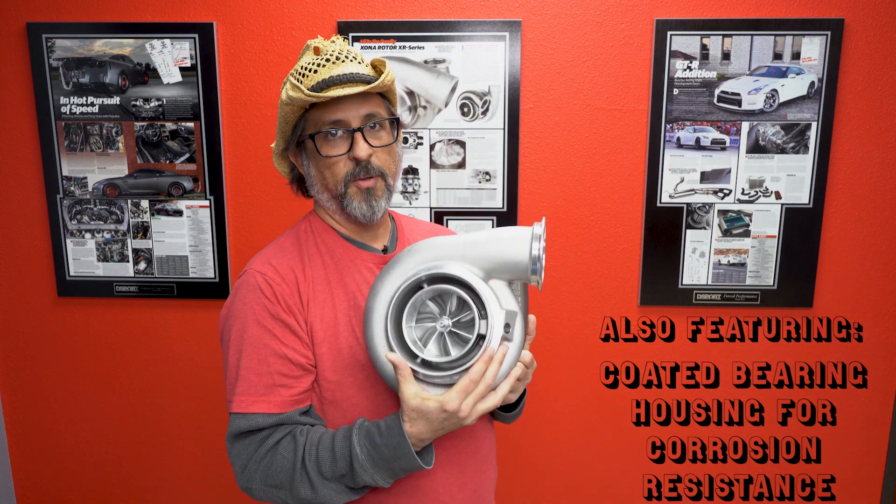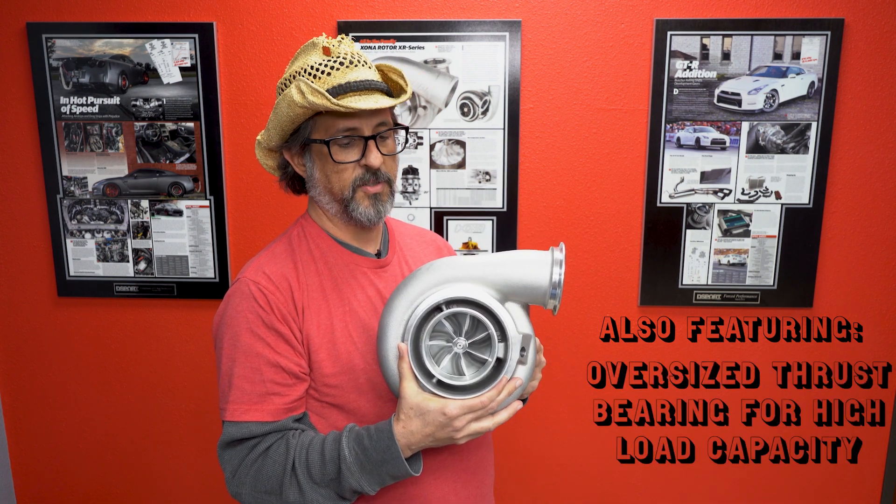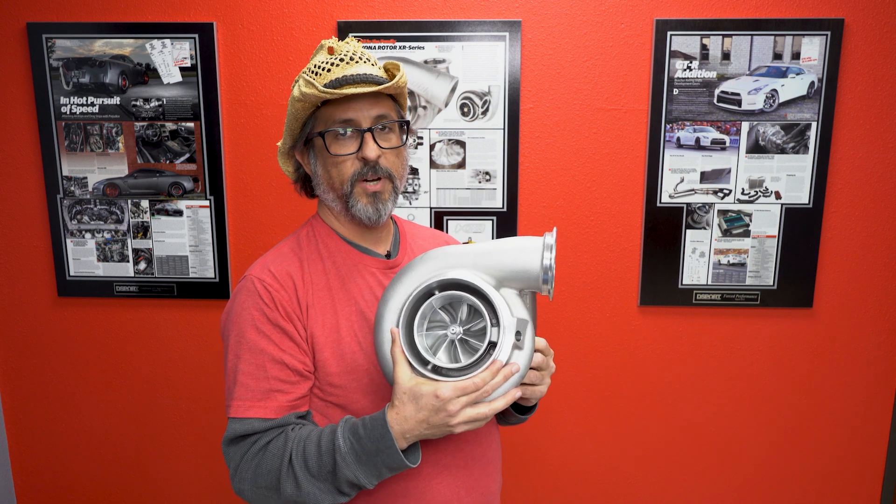Single turbo applications above 1500 wheel horsepower — easy with this. 150 plus pound-a-minute flow ratings.